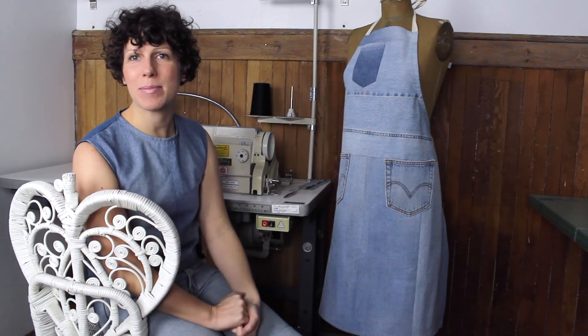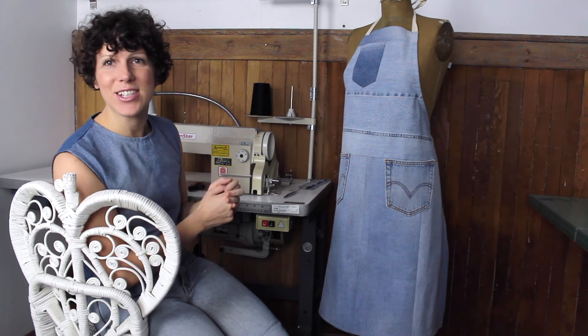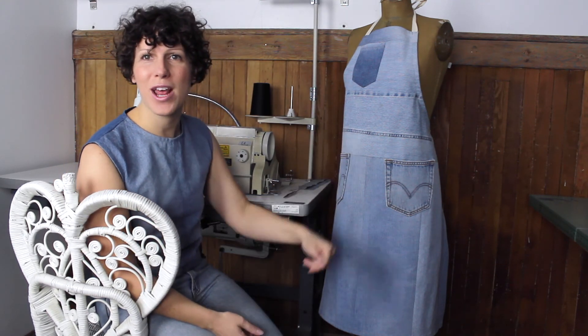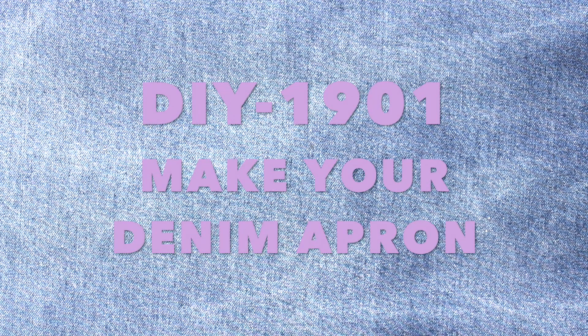Hello! My name is Ariane and I'm a denim upcycler, and today is the day that you will learn how to make a denim apron out of your old jeans. This is the DIY 1901 Make Your Denim Apron.